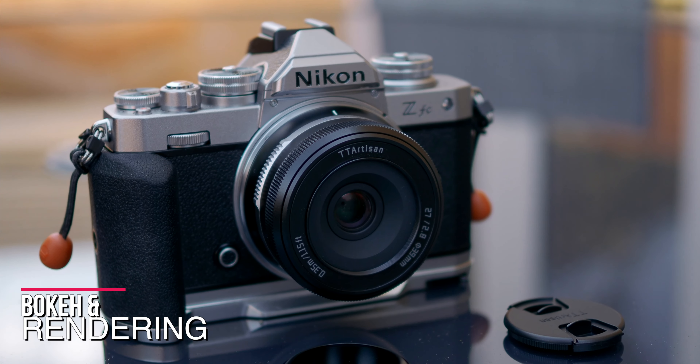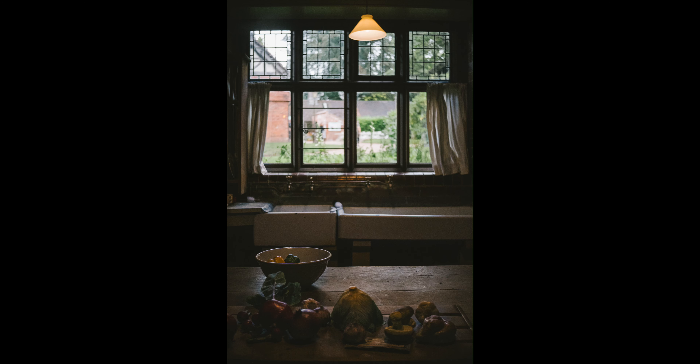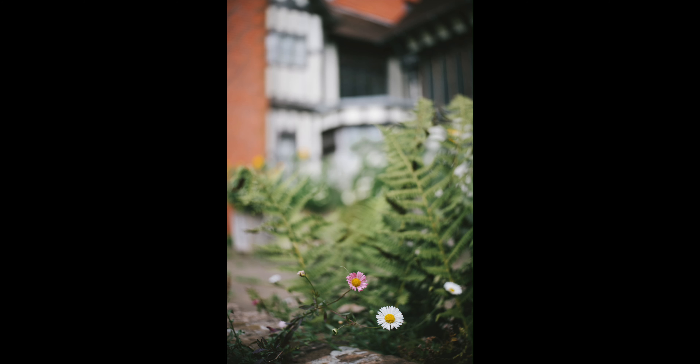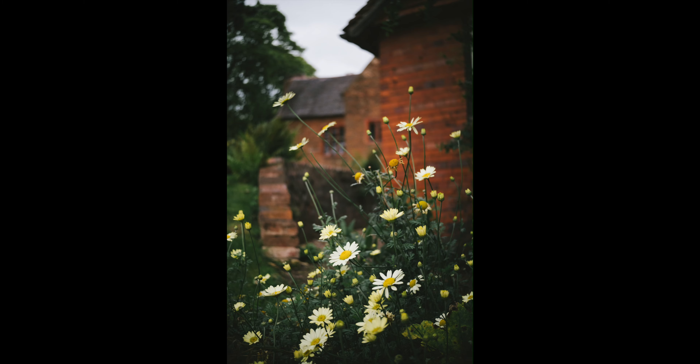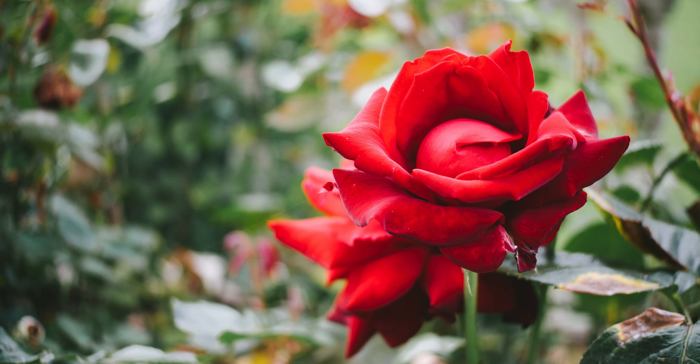One thing I really enjoy about TT Artisan lenses is the bokeh, or more specifically, the rendering. All these lenses give me that nostalgia look and feel of the 80s and 90s, and this brand new 27mm f2.8 is no exception. I love how the images are being rendered — it's fantastic. If you're really going for that old film look without using any presets, this lens will definitely give you that. The bokeh, while not quite creamy, does give you that really lovely old-school look, almost like some of those Russian lenses you can buy on the market right now. I genuinely dig the look of this lens.